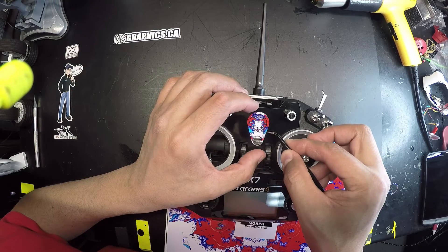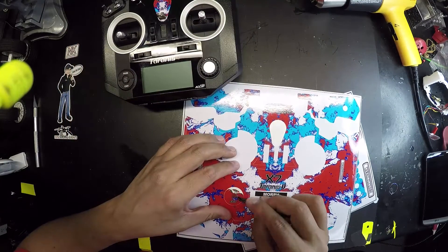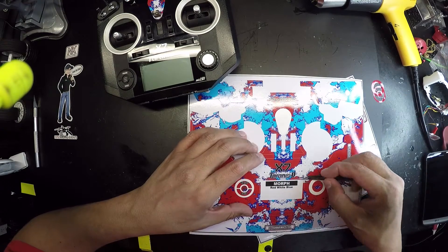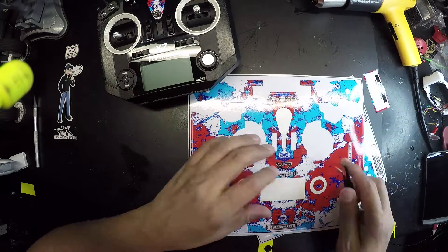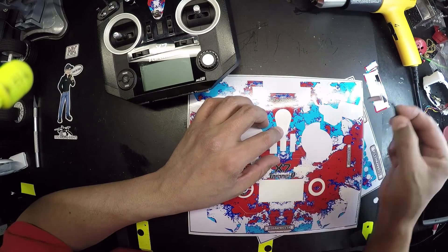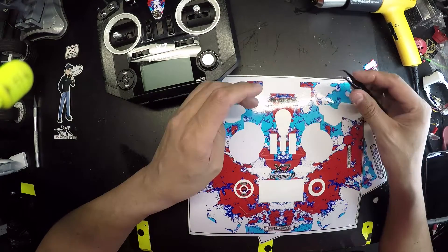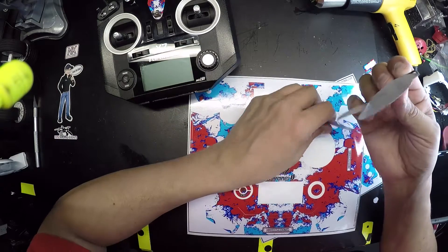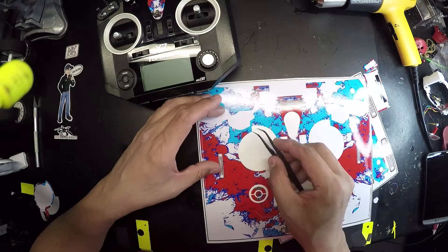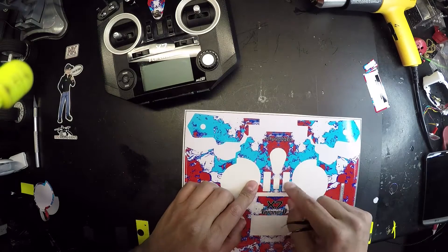The decal sheet is contour cut. Place the decal down gently. Remove excess pieces off if you wish — makes things easier to take off. Once you've removed all these pieces, you can start taking off pretty much any piece you want to put on. There's one big piece on here that's somewhat intimidating, but as long as you line up the switches, you should be good to go.